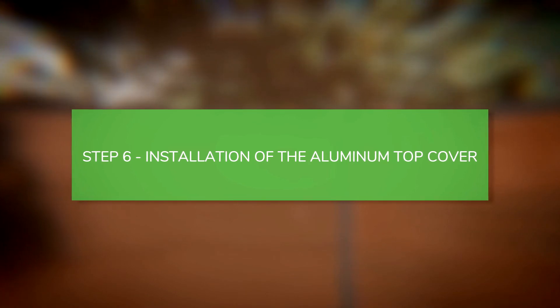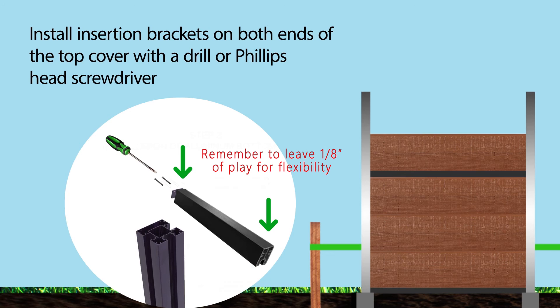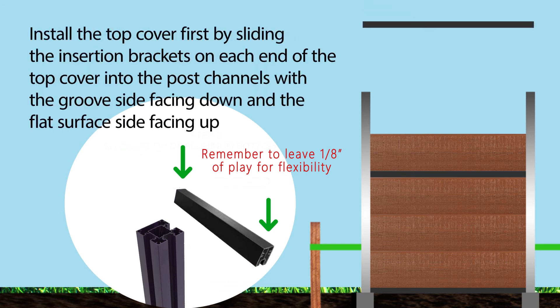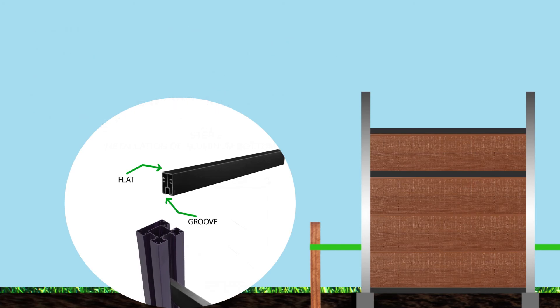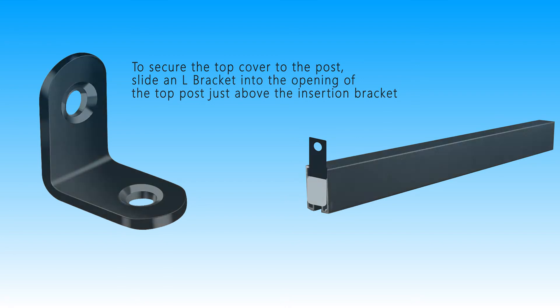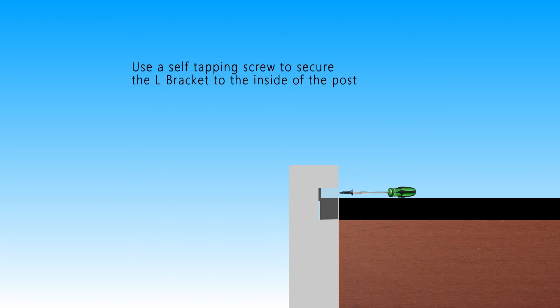Installation of aluminum top cover. Install insertion brackets on both ends of the top cover with a drill or Phillips head screwdriver. Install the top cover by sliding the insertion brackets on each end into the post channels with the groove side facing down and the flat surface side facing up. To secure the top cover to the post, slide an L bracket into the opening of the top post just above the insertion bracket. Using the hole of the L bracket as a guide, drill a hole through the post and use a self-tapping screw to secure the L bracket to the inside of the post.